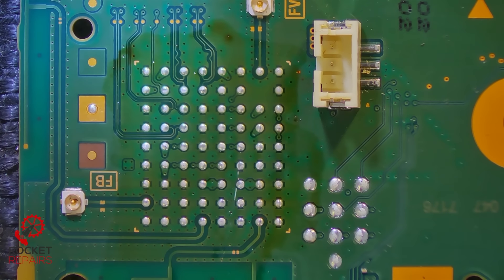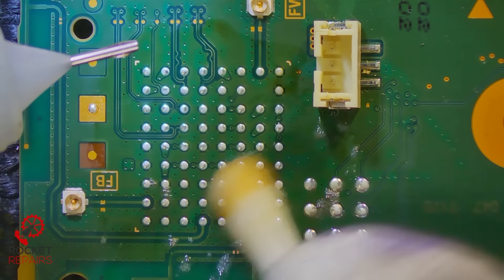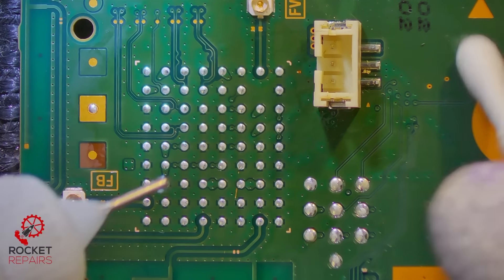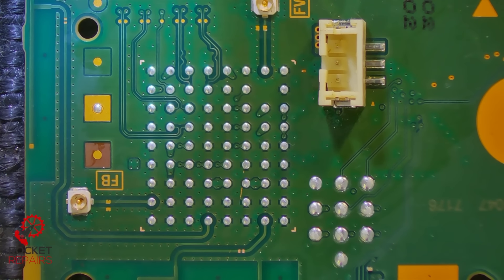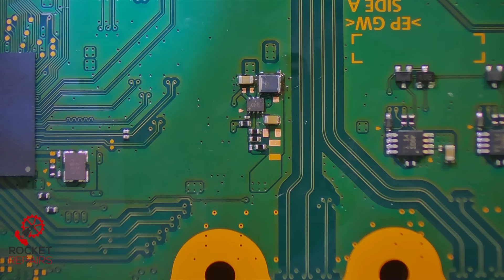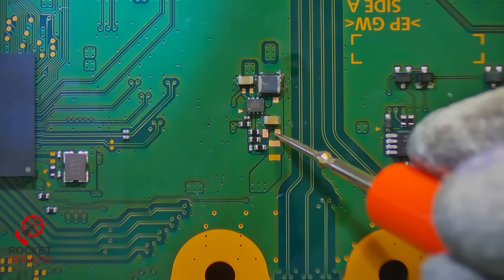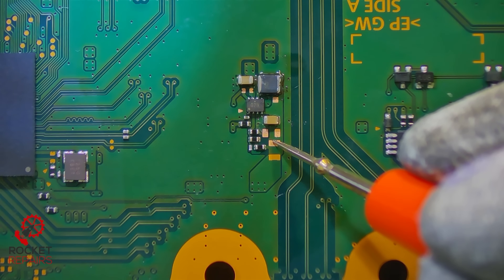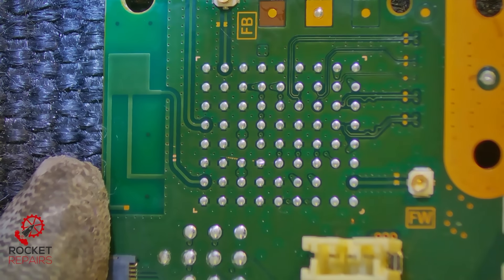I had to take it over to the heater to remove it because of how big the chip is. I'm just going to give it a quick clean. Still very hot, so just need to be careful. That's a clean area to work with now. Let's see if our short has magically disappeared — meter in continuity mode. Has our short gone? No, it hasn't. We still have a short after removing the Wi-Fi IC. That is just my luck.